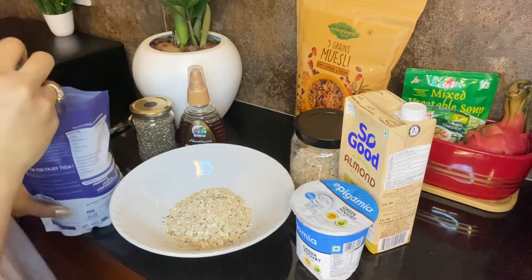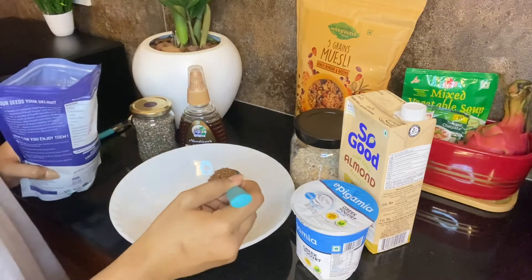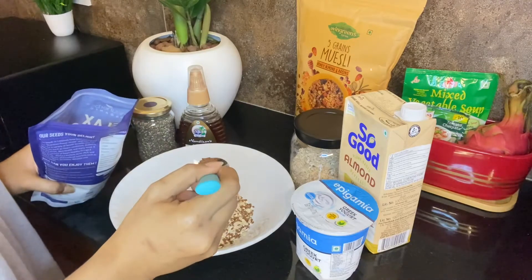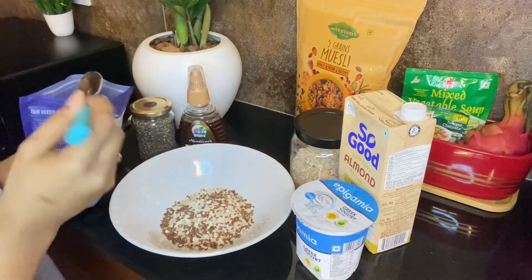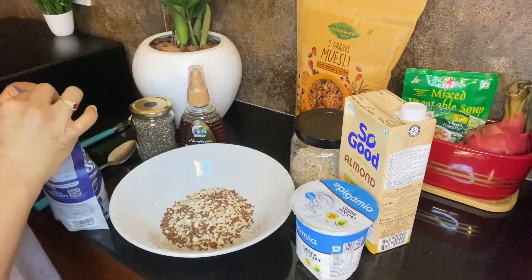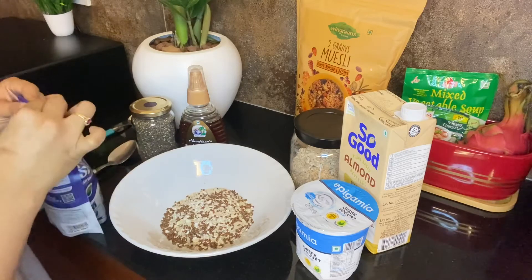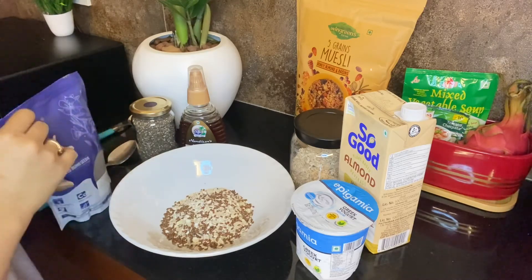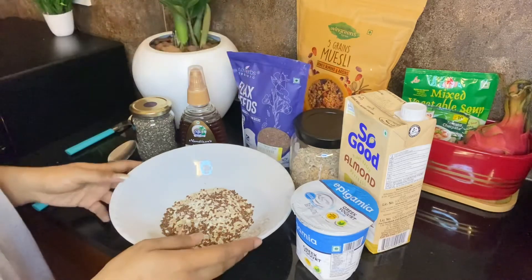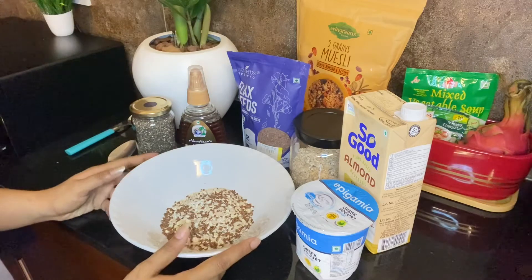I have 2 spoons of flaxseeds. You can add up to 3 spoons of flaxseeds depending on your preference. Next is chia seeds.